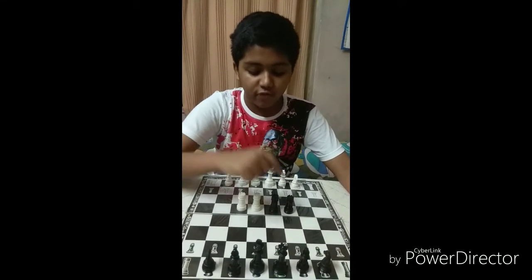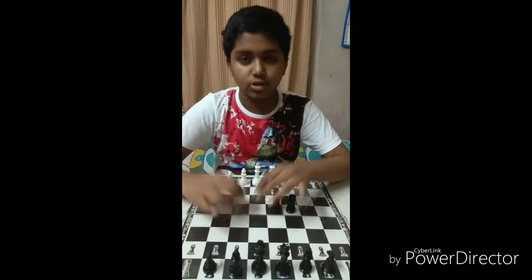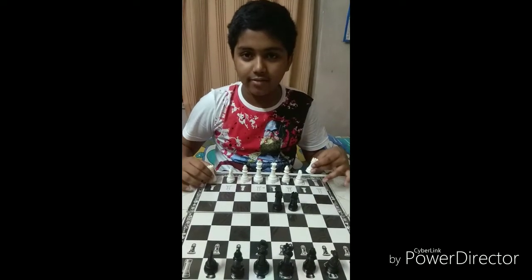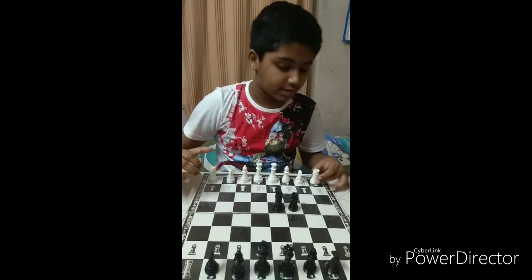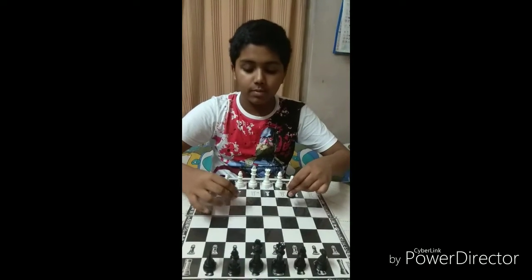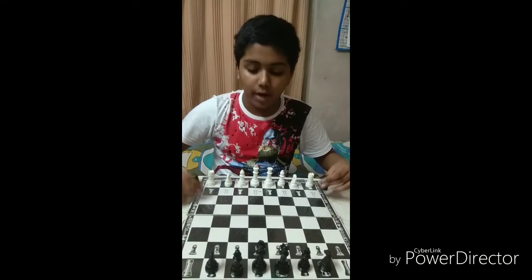There are four rooks in the game of chess. These two white rooks will go to the right side of one knight and to the left side of the other knight. These two black rooks will be in the opposite direction of these two white rooks.